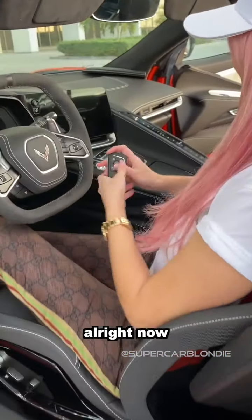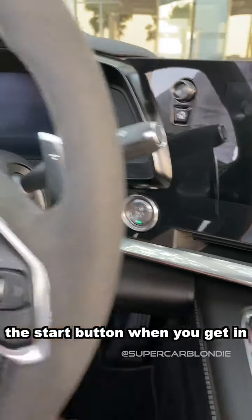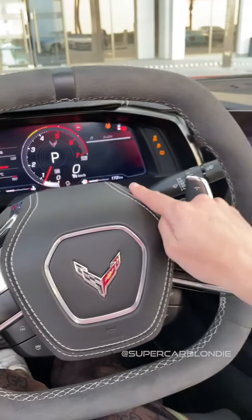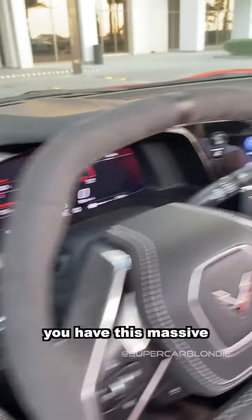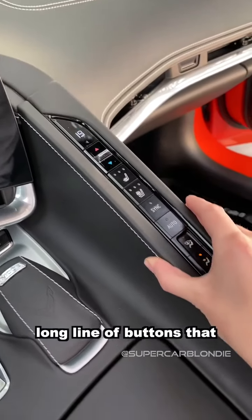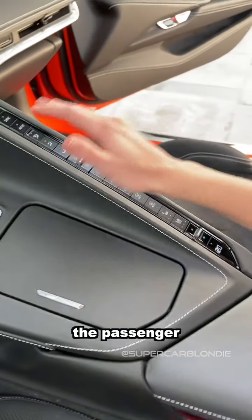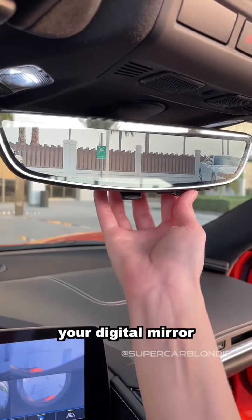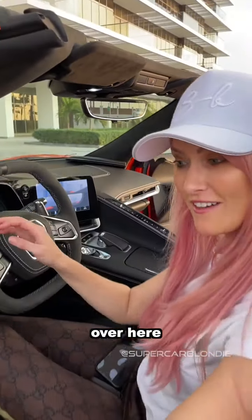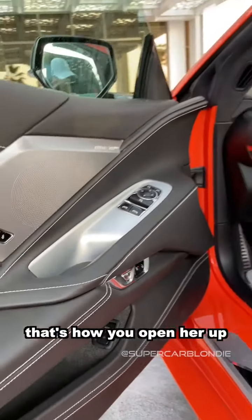Now you press here the start button — when you get in, everything lights up. Over here you have this massive long line of buttons that separates the driver from the passenger. You have your digital mirror, which is quite cool. Over here there's a door open button — that's how you open her up.